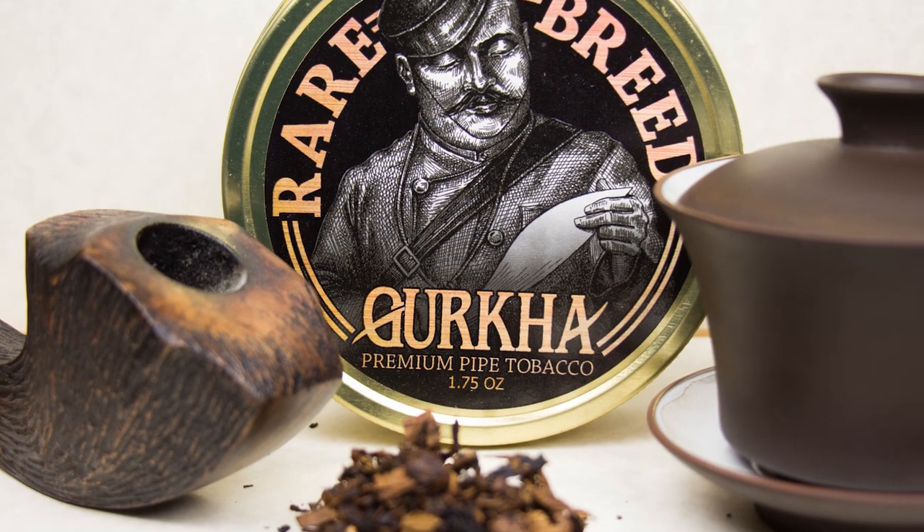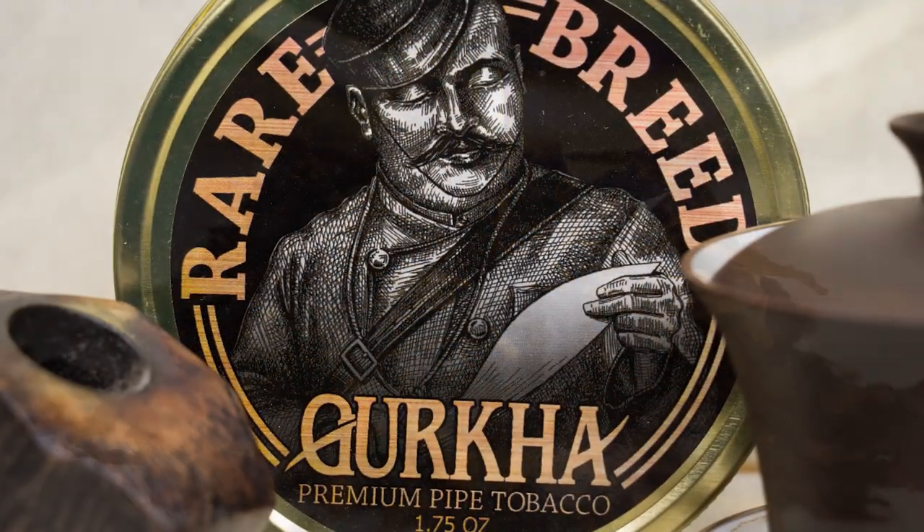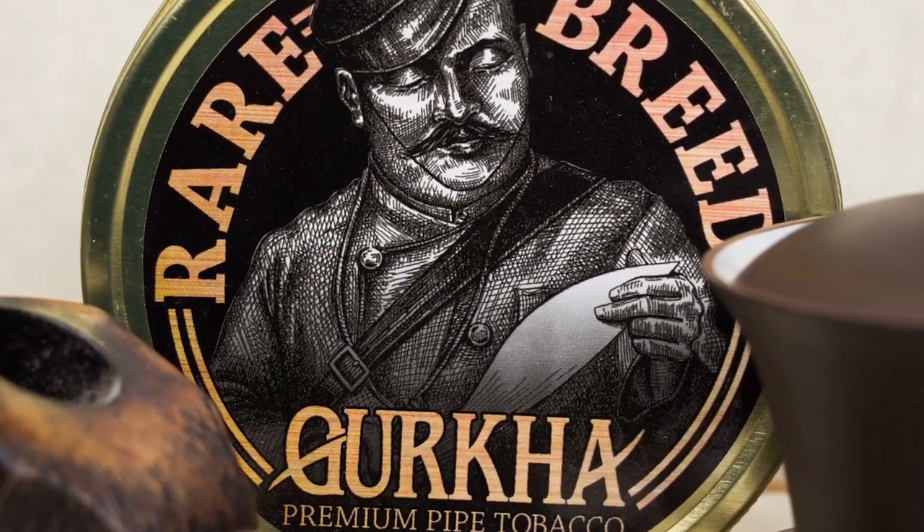This is a ribbon cut tobacco. It is mostly dark browns and black, and then there's a little bit of yellow in there, which I'm assuming is mostly the Turkish. Scent-wise, there's a light smokiness, kind of a musty pine in there, a bit of cheap chocolate and a touch of cherry. Moisture level out of the tin was pretty much perfect. This is made by Sutliff, so they're the ones doing the blending and packing and all that. So it is good quality — something to look for.